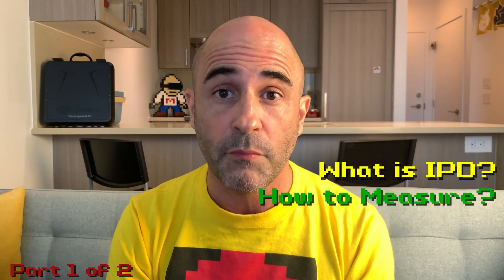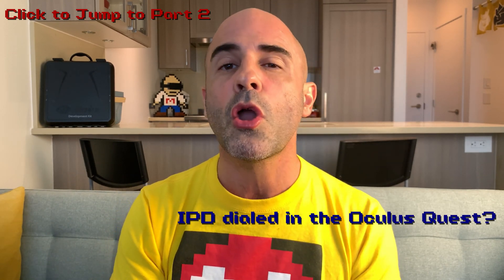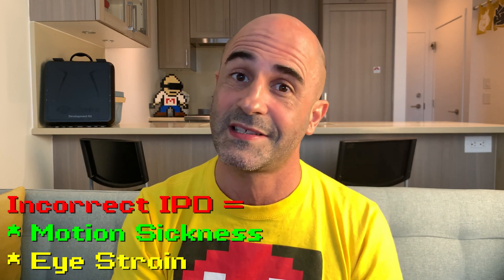Welcome to Metaverse Adventures, your source for everything Oculus Quest. My name is Matthew and in this two-part video series, we're going to be exploring IPD and why it matters to your Quest experience. This is part one, where we'll be looking at what is IPD and how to measure. In part two, we're going to look at how you dial yourself into the Oculus Quest and how you determine if you're dialed in correctly, because if you're dialed in wrong, you're going to have an uncomfortable Quest experience.